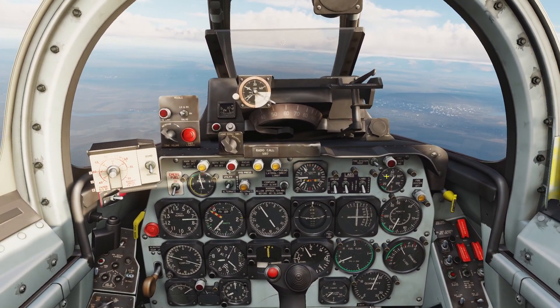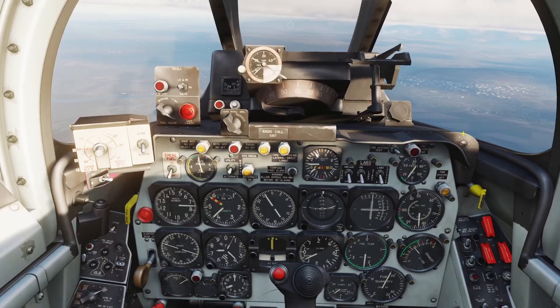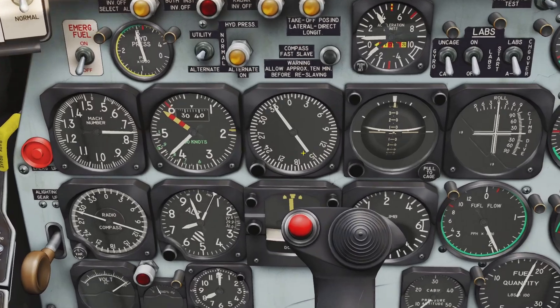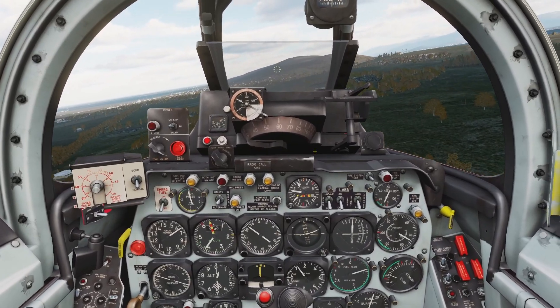In this video I'll be going over navigation for the F-86. The F-86 has a couple different things for navigation: it has the kneeboard, it has the regular compass, it has the gyroscope compass, and it has the radio compass. I'll go over the kneeboard first.